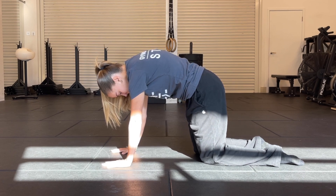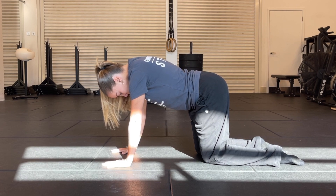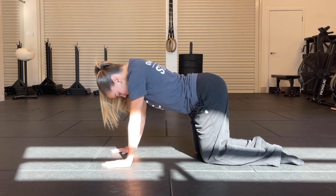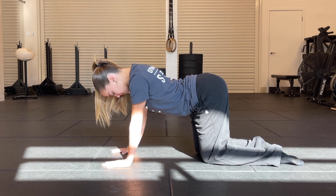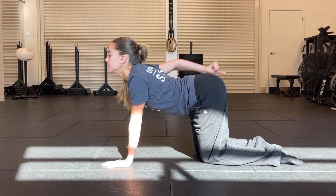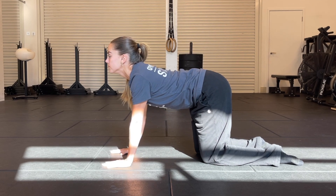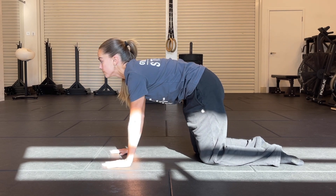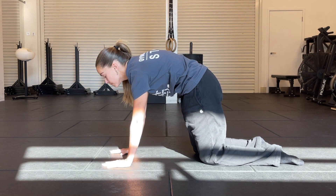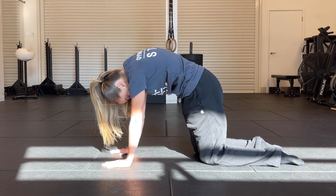We're going to unfurl the spine one vertebrae at a time from the base of the spine, all the way through to the mid spine, through the thoracic, up towards the neck — the head coming up is the very last thing. Starting the rotation from the base of the spine, tuck the pelvis under. Imagine someone is pressing each vertebrae one by one to separate them all as you flex.